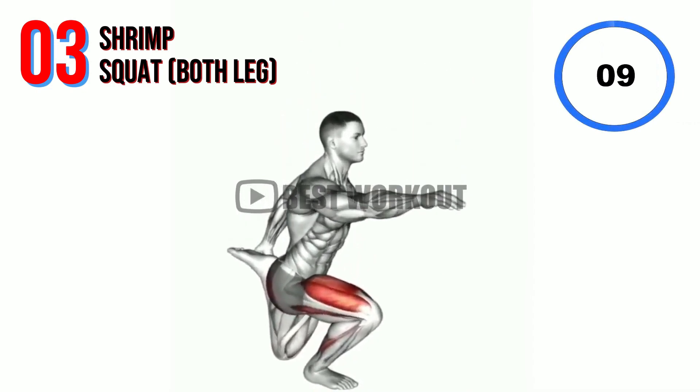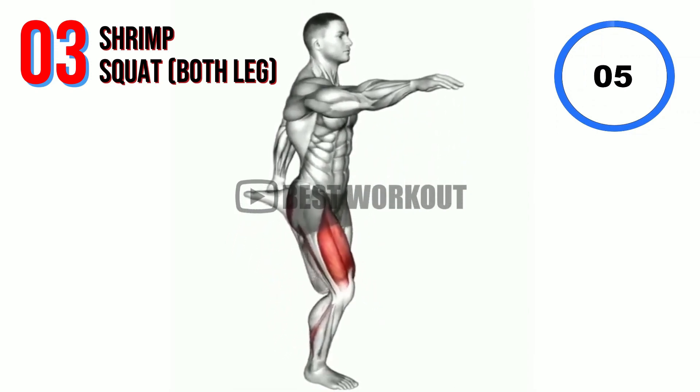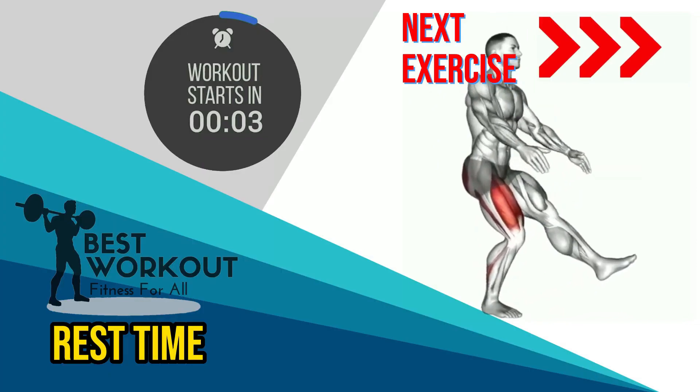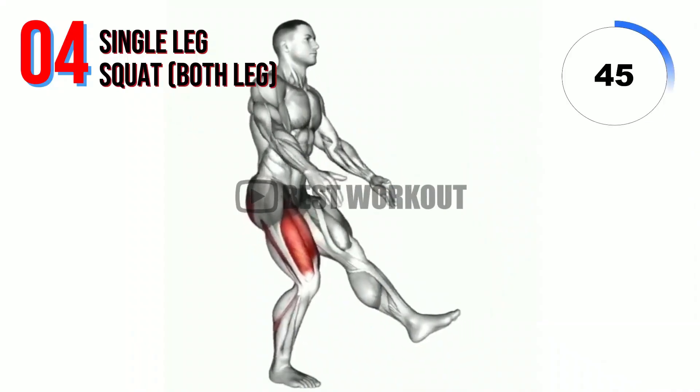10 seconds. Change with other leg. Rest time. Next exercise: single leg squat.